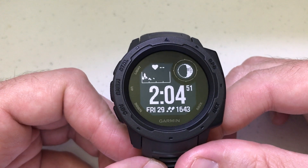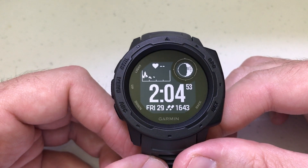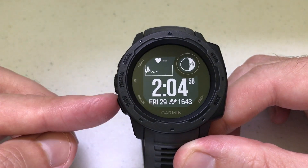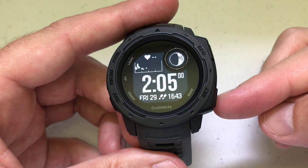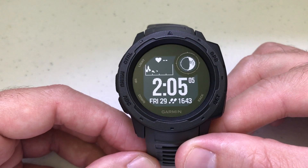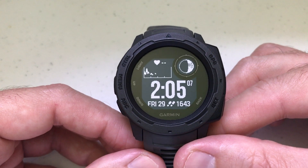There's a widget on the watch called ABC, which is for your altimeter, barometer, and compass. Just a couple of basic things — there are three buttons on the left-hand side. Most of them are going to come into play for this feature, but they're all pretty easy and pretty standard throughout the watch.